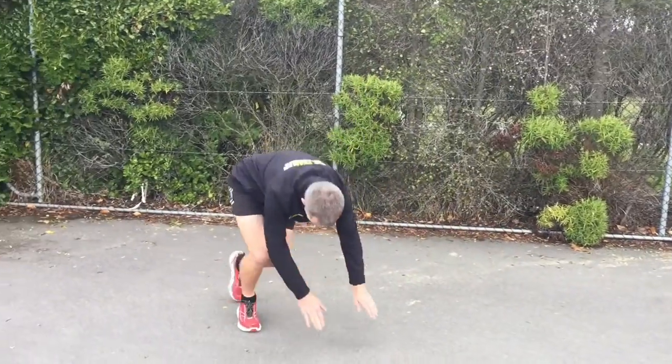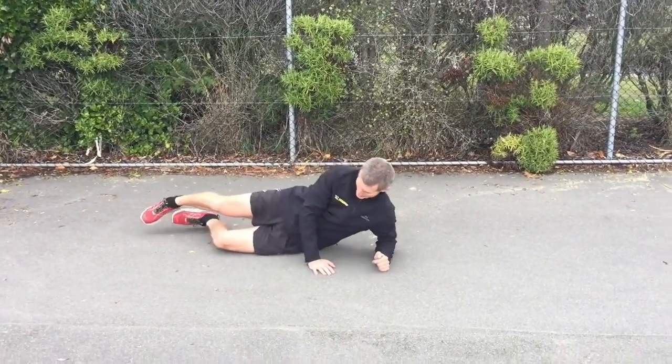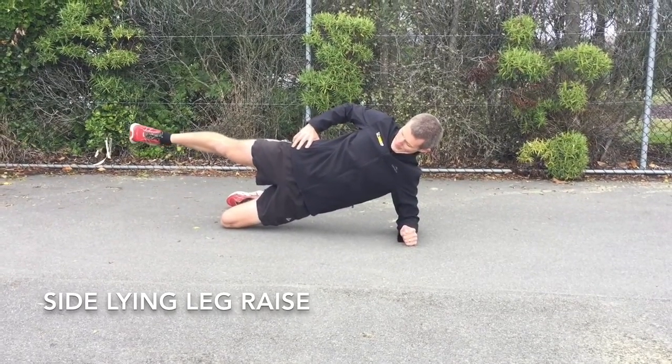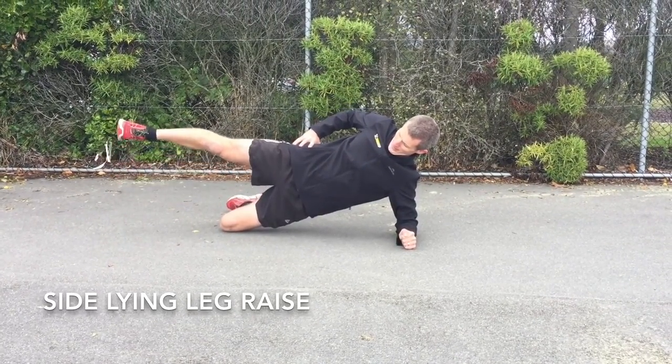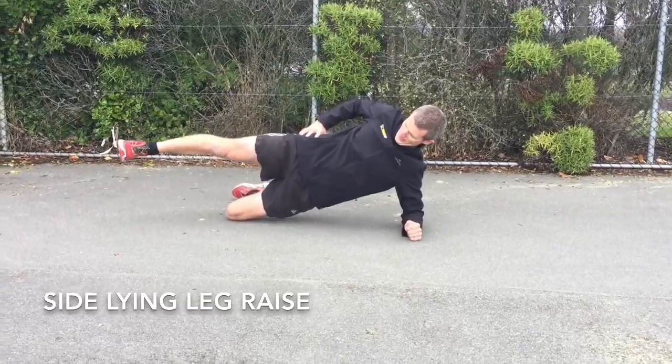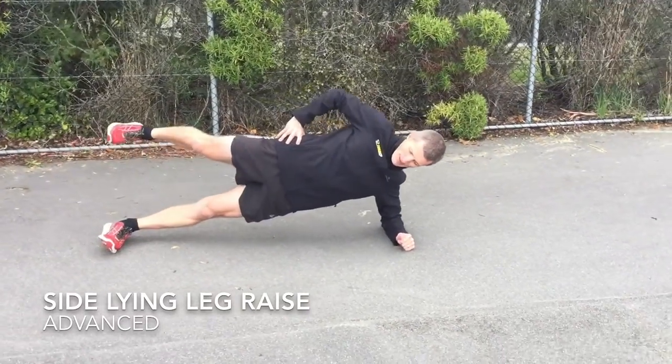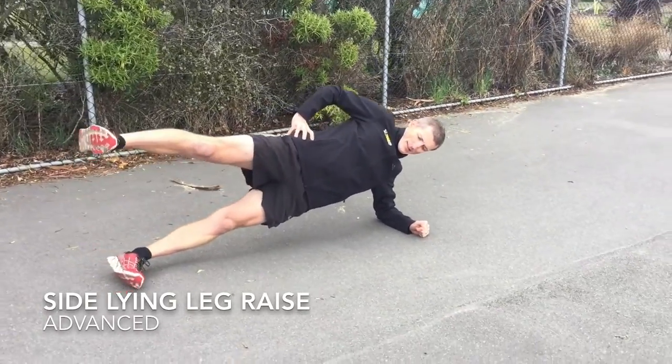Obviously a bit more balance involved with that one. Second exercise, we're onto the lying side plank. We're going to come up on our knee, we want to bring our top foot up, back, middle and down. Nice and strong through our core — this is a really good one for our glute meds, keeping that pelvis nice and even as we're running.